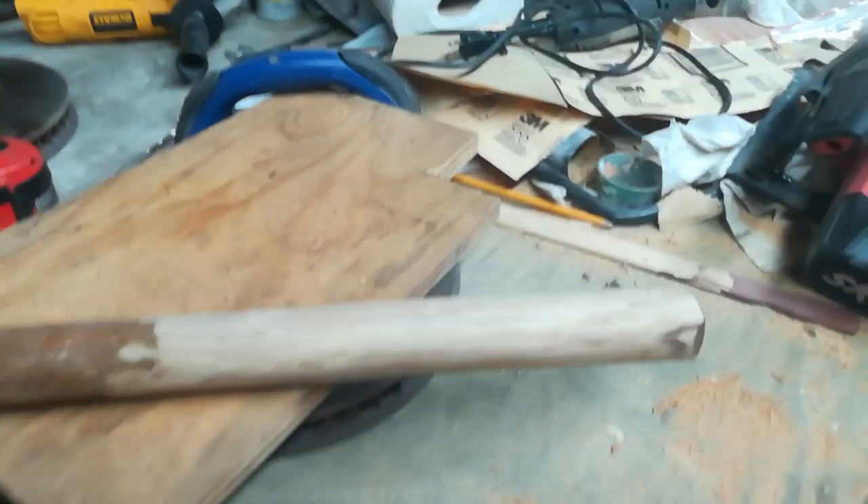I've just been working on this guitar stand trying to get it done. I took this — I think it's crepe myrtle — maybe. I cut a tree down not too long ago and I just kept the branch.